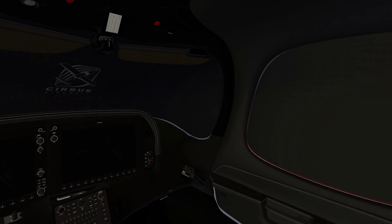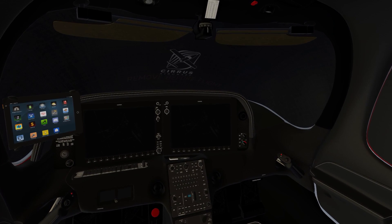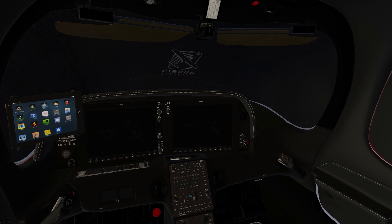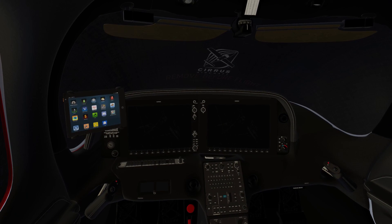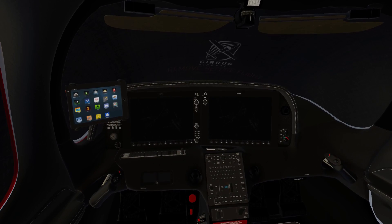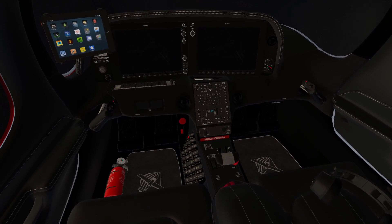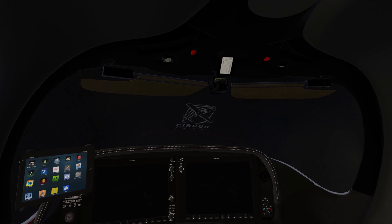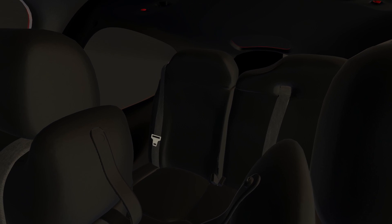The startup procedures are a little different than the official procedures laid out by Cirrus in their pilot's operating handbook for this plane. So, in the interest of doing it right, I am going to go from the official Cirrus procedures.